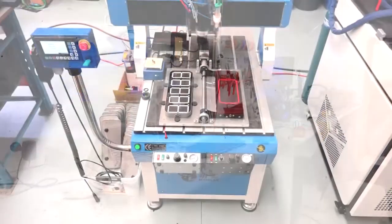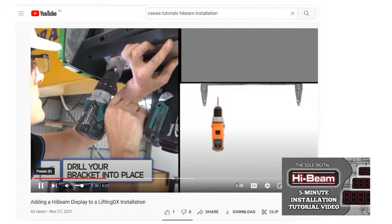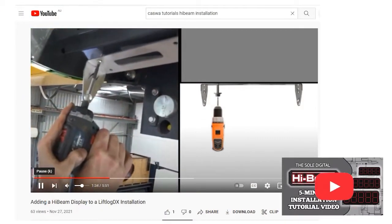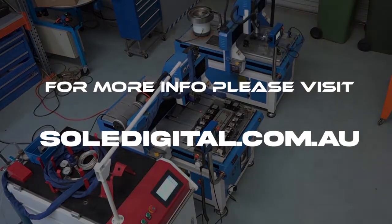And that's it — manufacturing the SolDigital HiBeam HP200 load display. To see how the display can be installed or retrofitted into any crane in under 30 minutes, simply click the link in the description or visit www.soldigital.com.au.